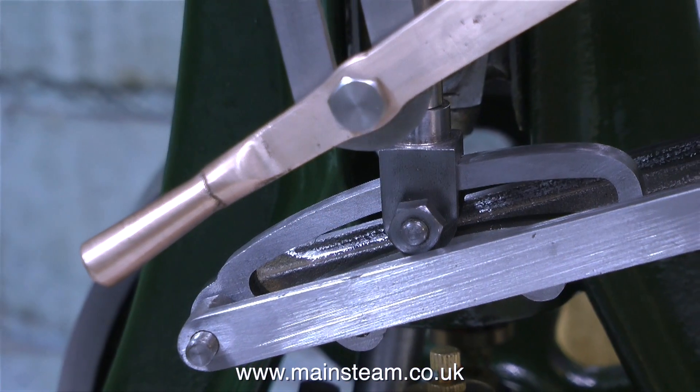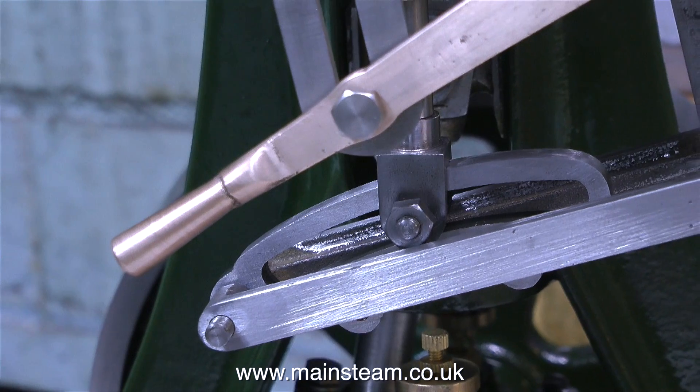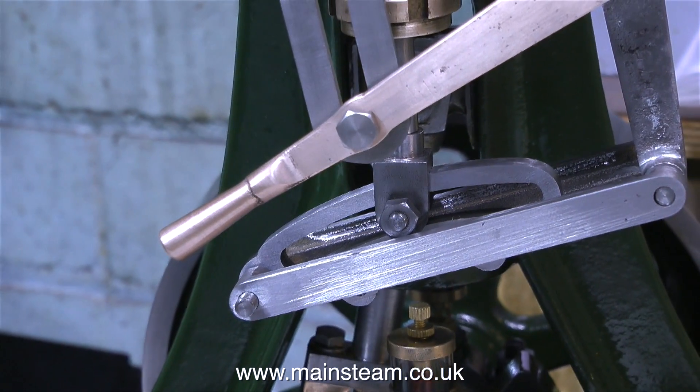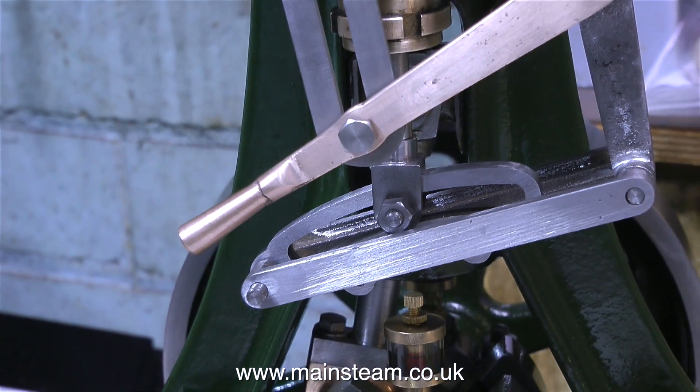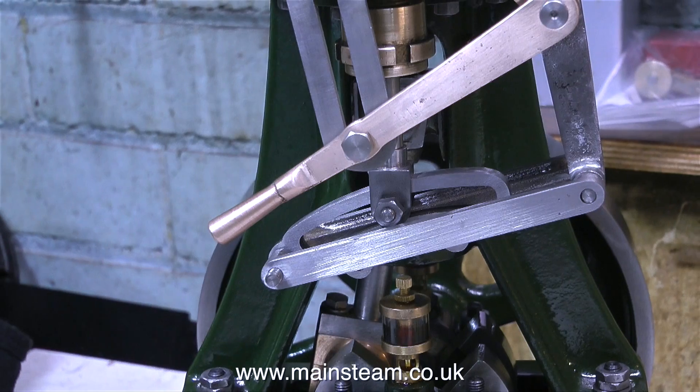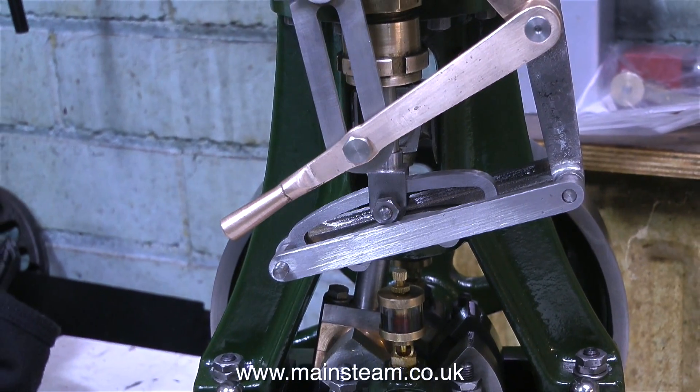In this clip I've temporarily fitted the parts very loosely to the engine. Everything's lining up quite well. The cross pin that fits through the valve fork is a little bit too long, so I'll machine a bit off that. But that's it for now — thanks for watching and I hope you found it useful.